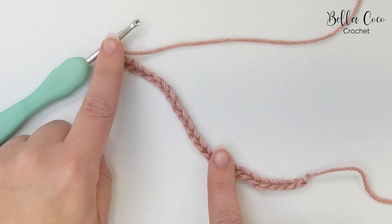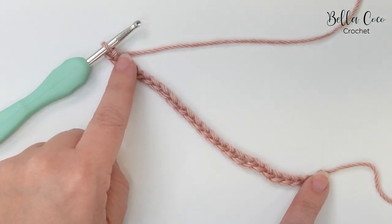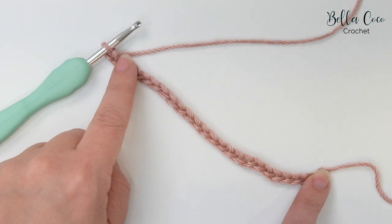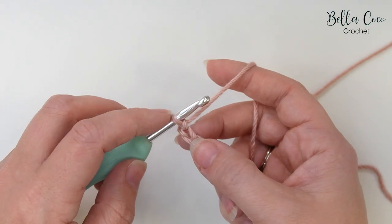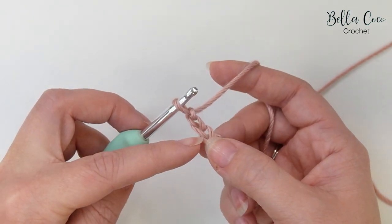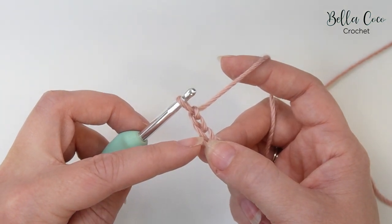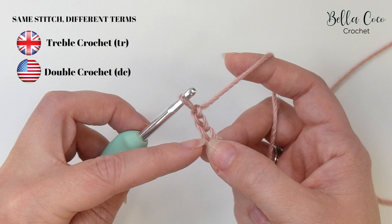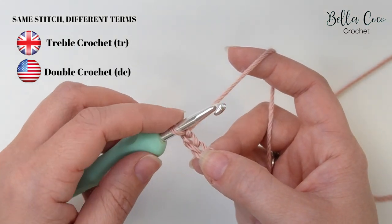You should now have your foundation chain. I'm doing a sample piece so this is 24 chains, and we're going to start working into the third chain from the hook. So that's not the one that's on the hook — we count one, two, and three — and we're going to work a treble crochet into this stitch. Remember I'm working in UK terms; in the US this is known as a double crochet.